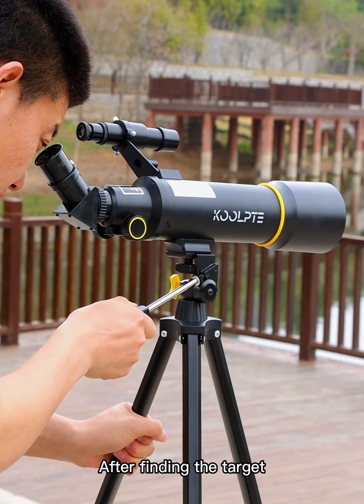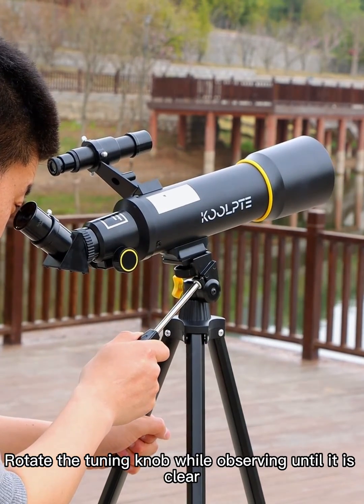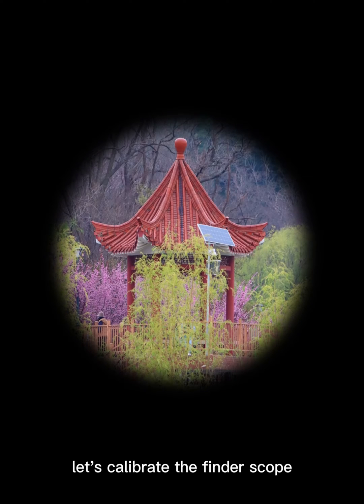After finding the target, rotate the tuning knob while observing until it is clear. After the target is aligned, let's calibrate the finder scope.